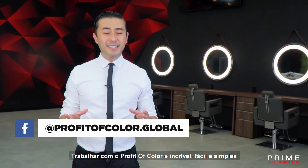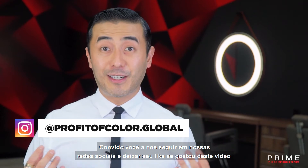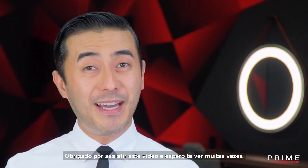Working with Profit of Color is amazing, easy and simple. I invite you to follow us on our social media and give me a thumbs up if you like this video. Thank you for watching and I hope to see you many times.